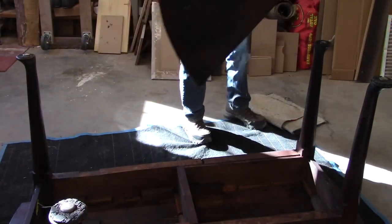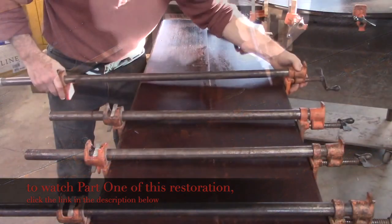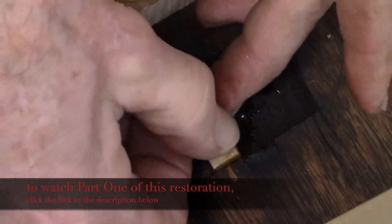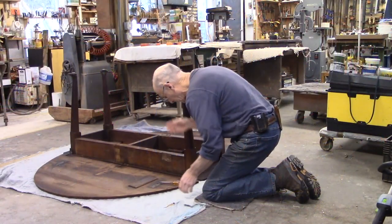I'm Tom Johnson, Thomas Johnson Antique Furniture Restoration in Gorham, Maine. This is part two of a two-part series restoring an 18th century drop-leaf dining table. In part one, I removed the leaves from the table, repaired all the cracks in the top and the leaf sections, stripped the finish, treated them with oxalic acid, and repaired all the screw holes for the hinges. Now I need to stain and finish it. Enjoy the video, and if you like my videos, please hit the subscribe button.